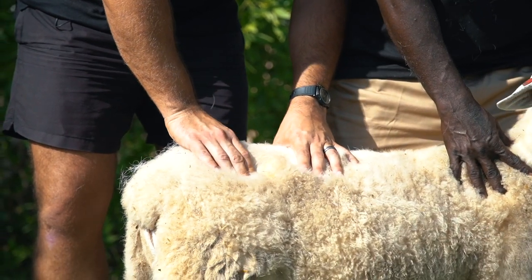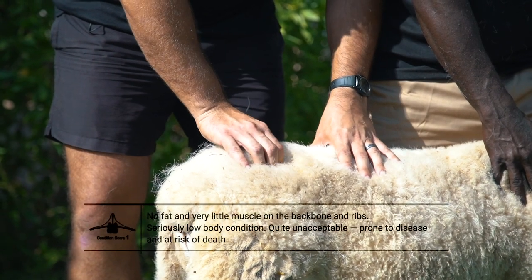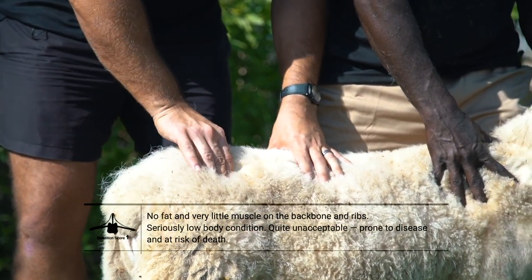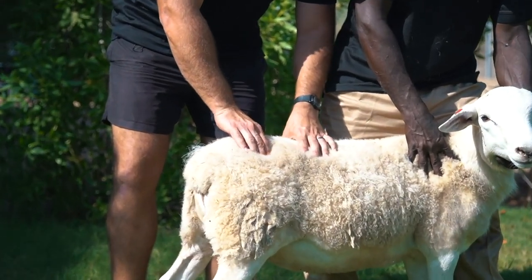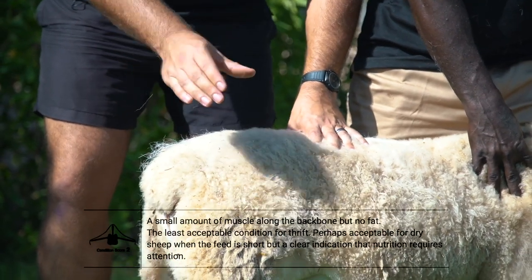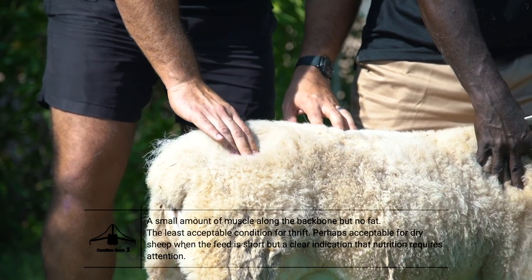When you do the body condition score, you place your hand on the backbone and short rib of the animal. You firmly press and feel for the total muscle and fat coverage. The density of the combination of muscle and fat coverage will determine which scale the animal's body condition score falls on. If you feel no fat to very little muscle on the backbone and ribs, this is most likely a body condition score of 1. If you feel a small amount of muscle along the backbone but no fat, this is generally a body condition score of 2.